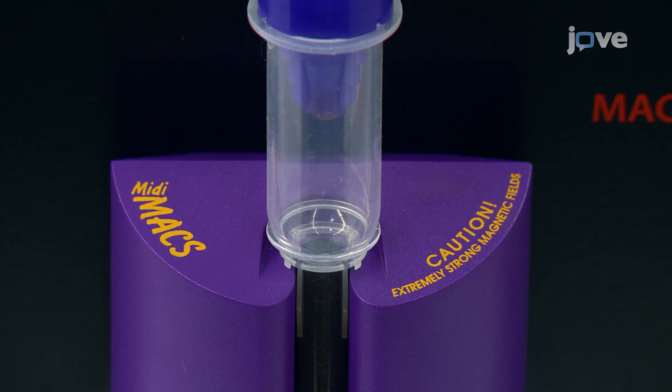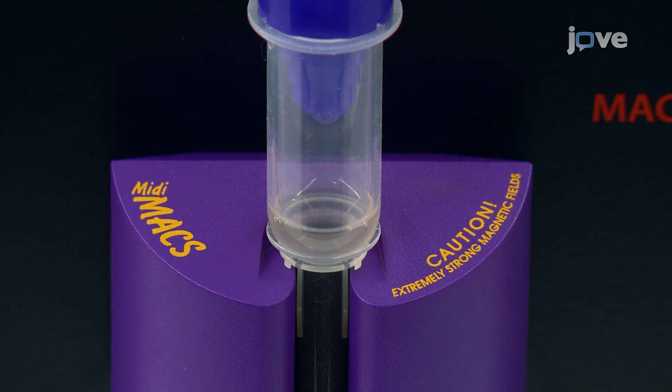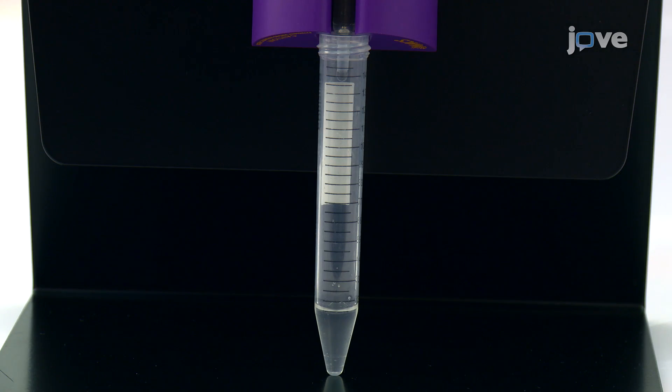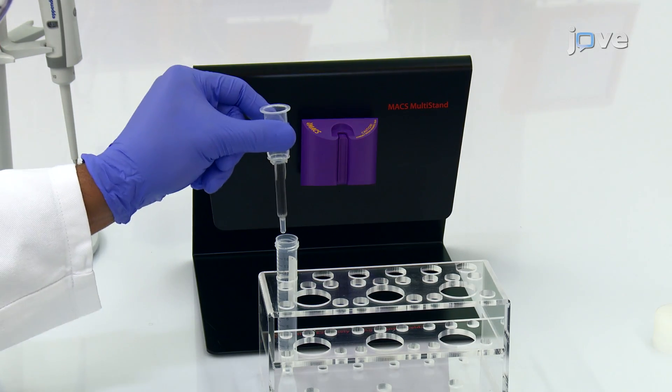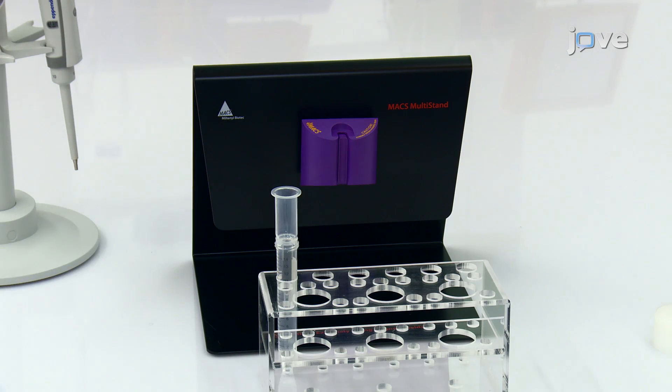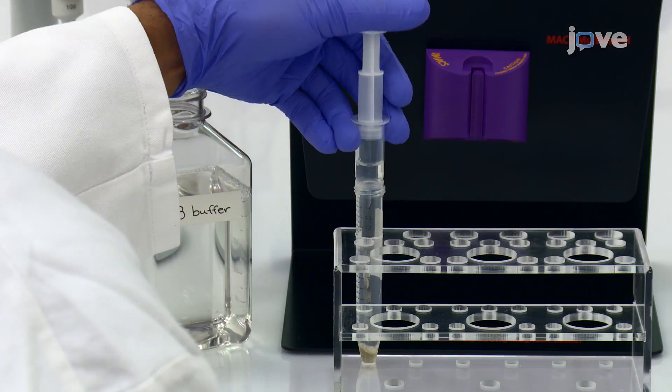As soon as the reservoir is empty, wash the column 2 times with 1 milliliter of buffer, collecting the eluate in the same tube as the negative cell fraction. To collect the magnetic bead-bound mouse cells, transfer the column into a new conical tube and plunge 3 milliliters of buffer through the column.